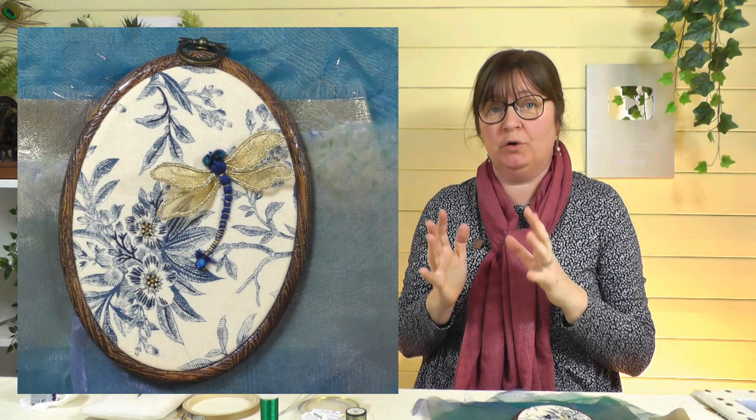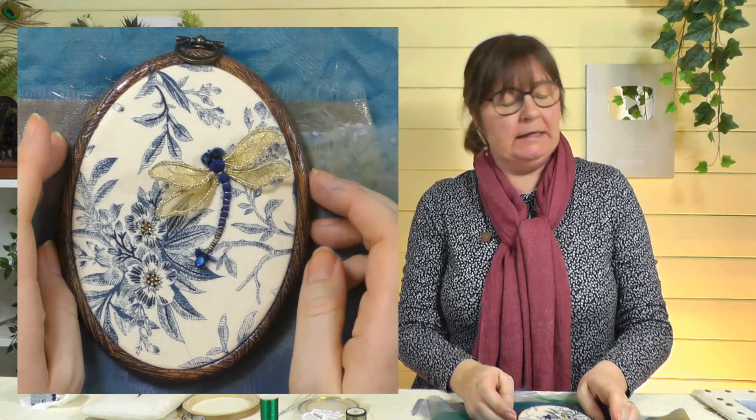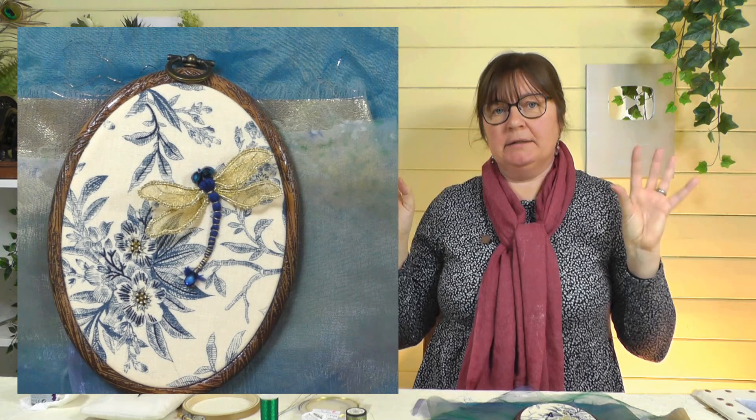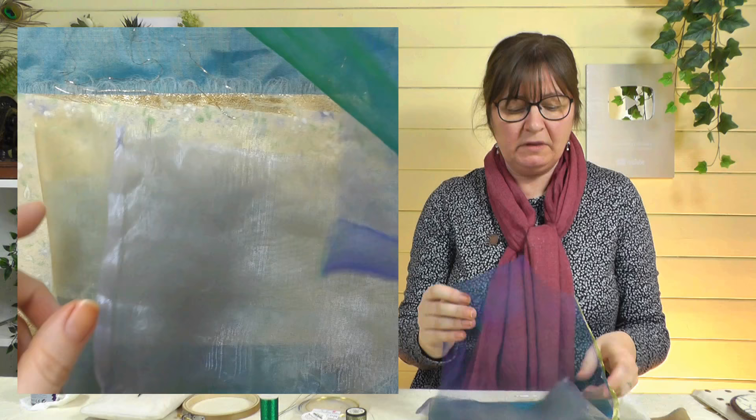The dragonfly will sit in the blue area with his wings overlapping the bulrushes, tying it all into a beautiful composition. So we've had a look at backgrounds — if you want to have a go next week and aren't sure, just pick a nice piece of fabric and work on that. Now I want to show you the materials you'll need to make the actual dragonfly. We need something for the body and something for the wings — let's start with wing fabric.